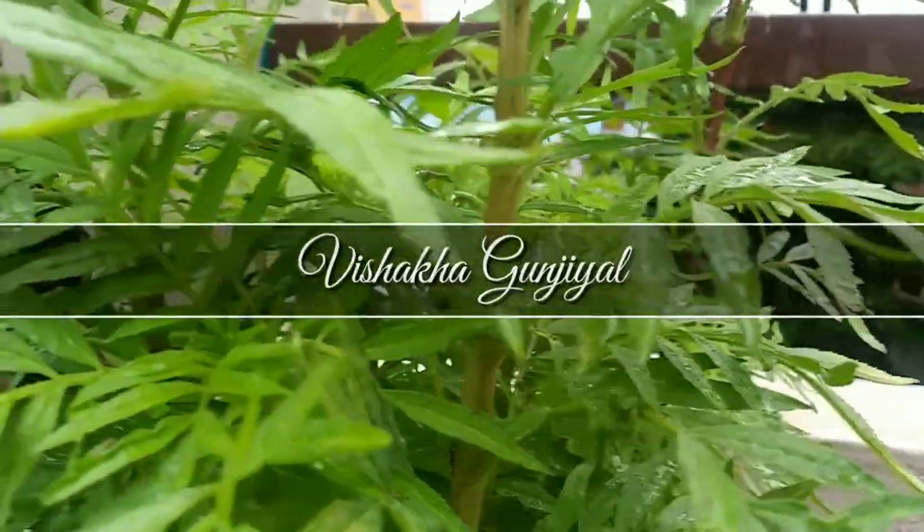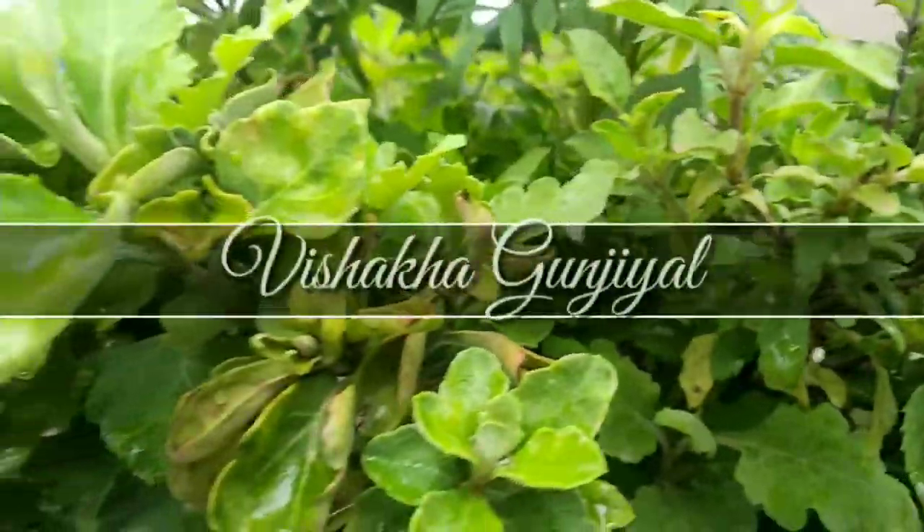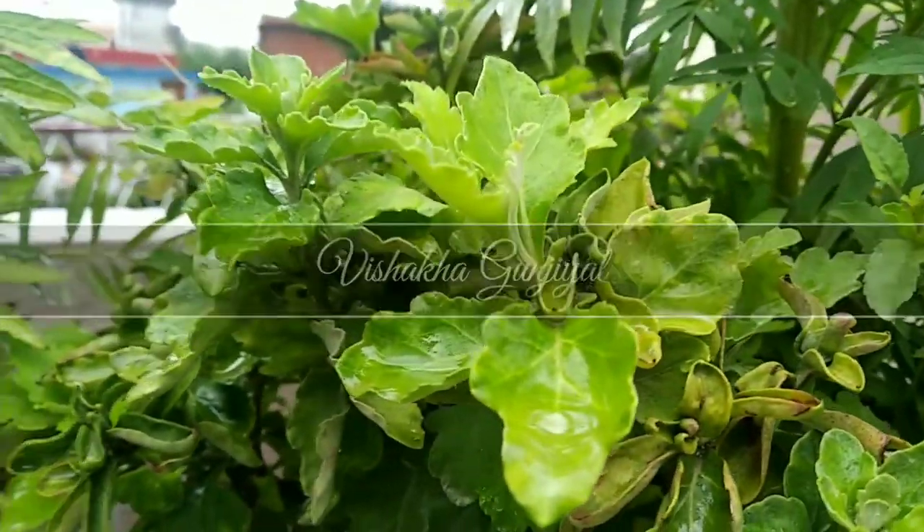Hey everyone, thank you so much for joining me today. I am Shaka Gurjal and I make art videos. Today I am sharing with you the process of my painting, and that is a fun painting.